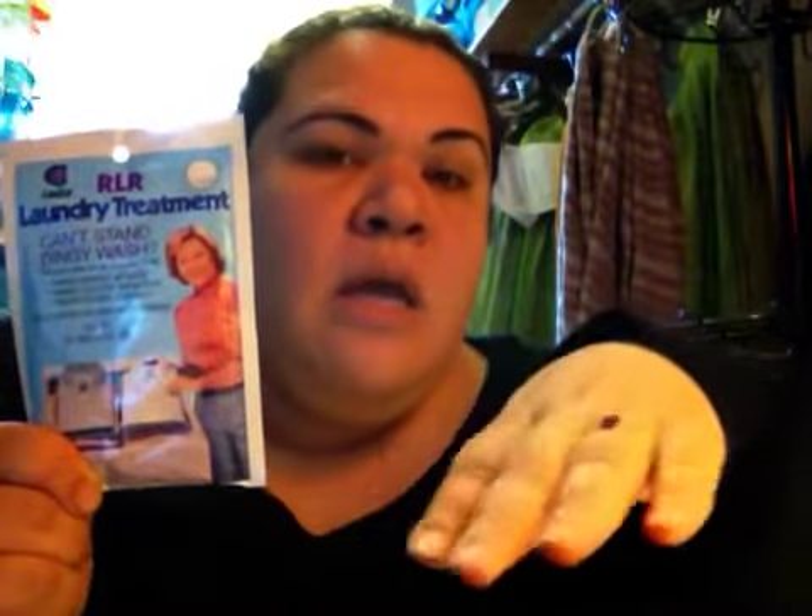So what do you do to strip your diapers? Well, if you have a top loader, you can fill it with hot water and take your whole pack of RLR and your dirty diapers and put them in the water and let them soak overnight.